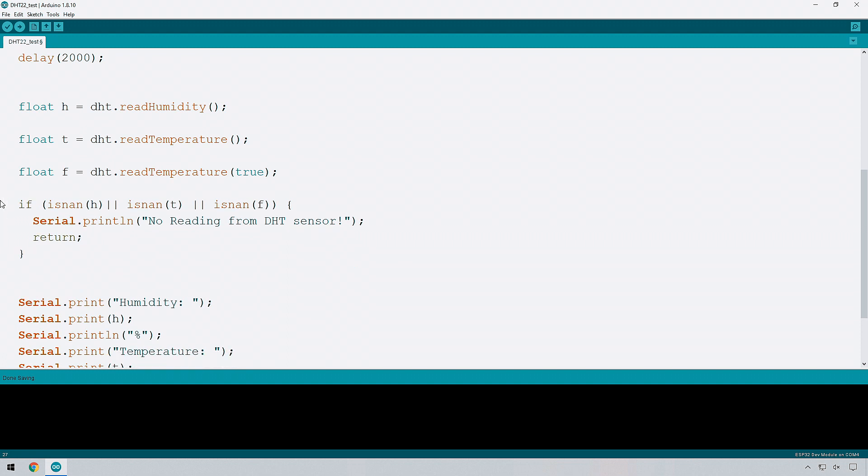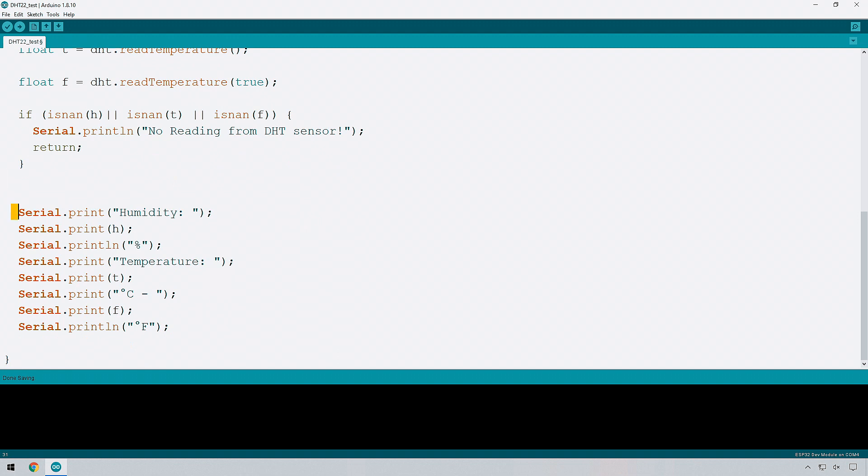If all the values are valid numbers, it skips over the error check and moves on to print the variables. We can see it prints 'Humidity:' followed by the variable H — notice there are no inverted commas, because with inverted commas it would just print the letter H. Without them, it prints the actual value stored in the variable. After H it prints a percentage sign since humidity is a percent, and then uses println for a carriage return before showing temperature. Let's compile this and see it actually work.